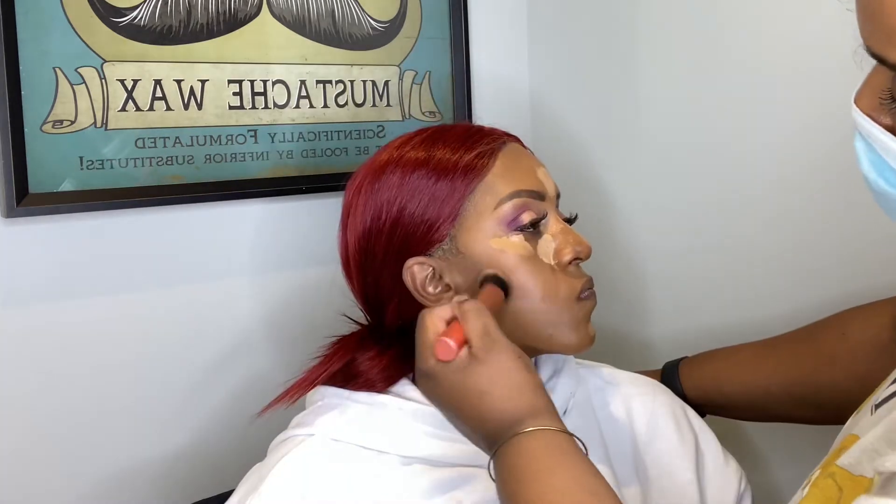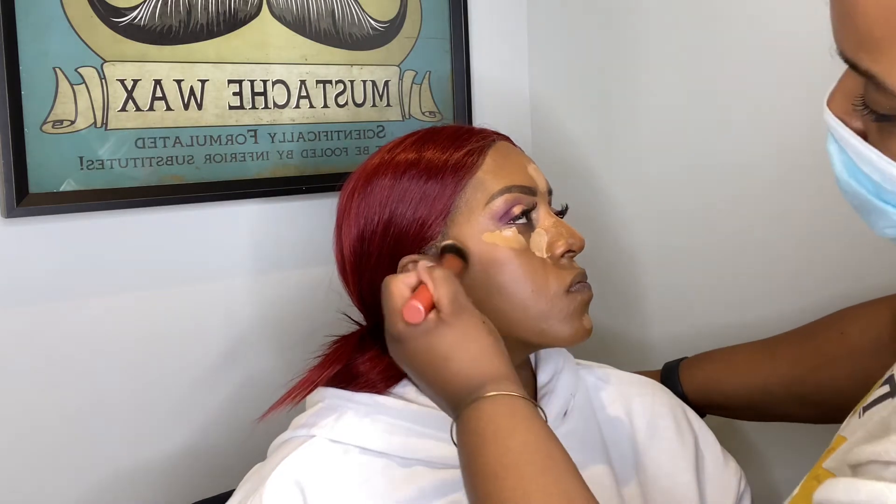For concealer and contour, I used the Fenty Beauty contour stick and went in with the LA Girl Fawn concealer — the same one I used underneath the eye — mixing it with a little bit of Pillowy Space.